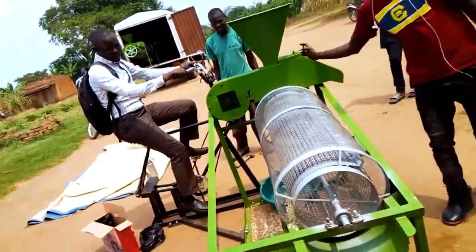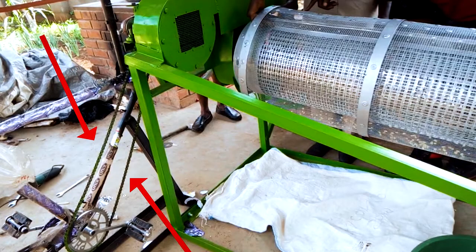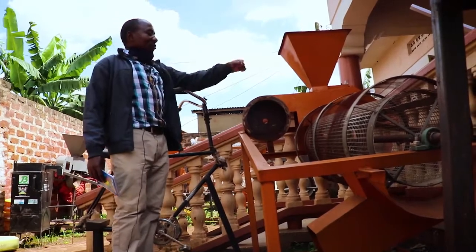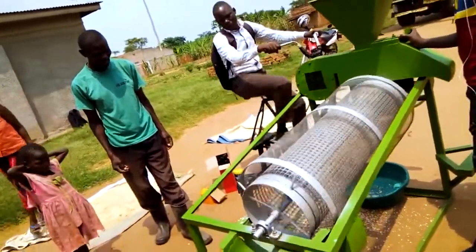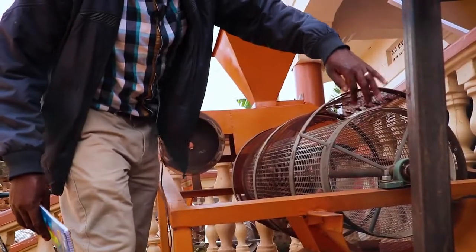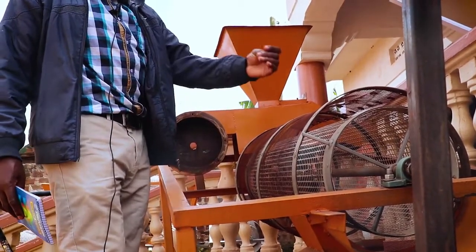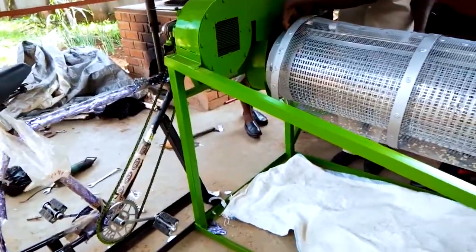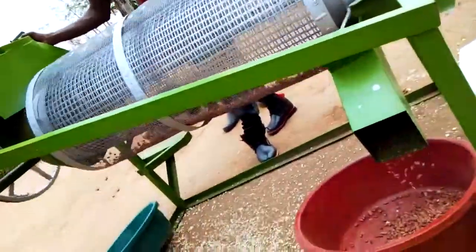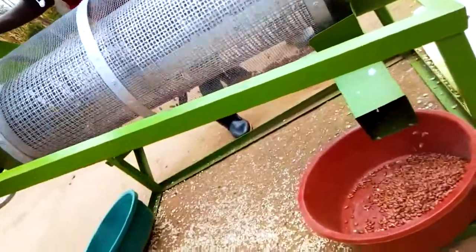Pedal meaning that you pedal using bicycle pedals. That power is transferred by the chain, which is the same as a bicycle chain. The power is transferred to the sprocket, which drives the shaft of this sieve. The sieve can be adjusted up or down in a longitudinal way to get the appropriate size for the grain you are going to clean. A fan also blows the lighter chaff out from the other end, such that you receive the good seeds, while the other small things which are not seeds fall down from here.